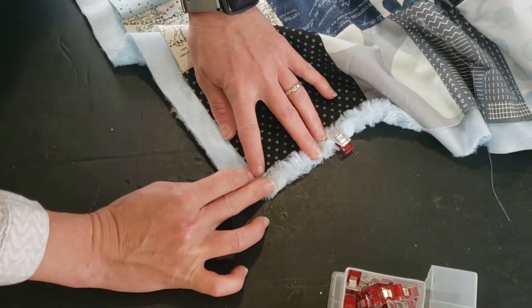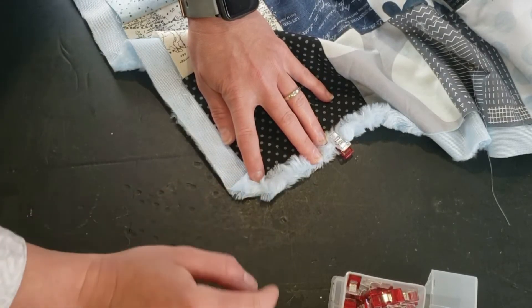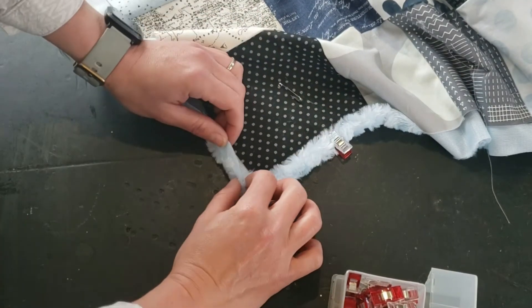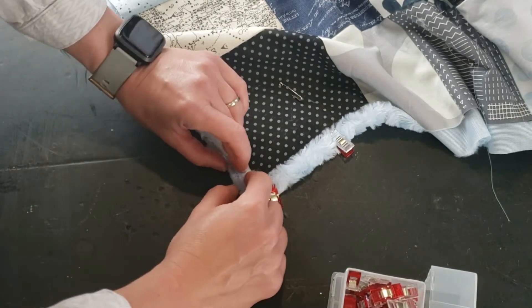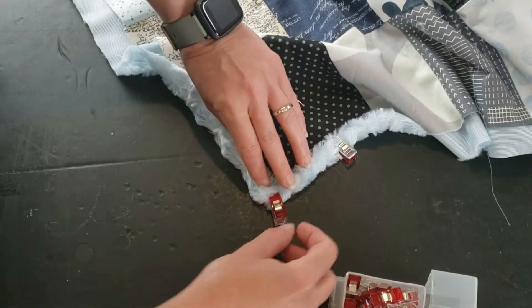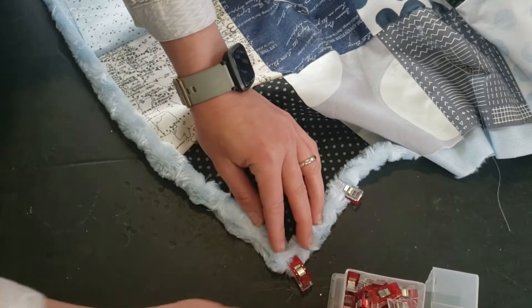See how it starts to make the little triangle bit — you can hold that in place with a clip while you work, and then turn in the other raw edge on the other side of the corner, and just bring that up over and you will get a mitered corner.